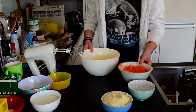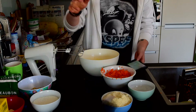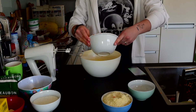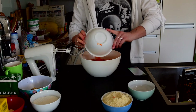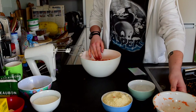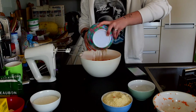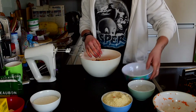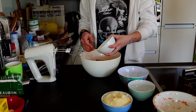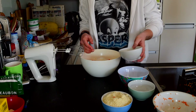We need to add the grated carrots to the egg mixture. So much grated carrots! We need to add the coconut, the 50 grams of walnuts, and the 50 grams of grated coconut, and then we need to mix it again.